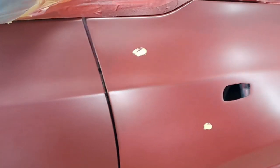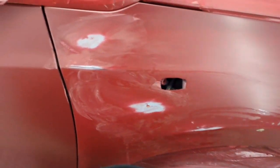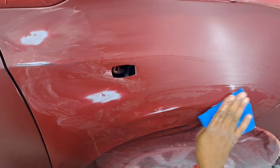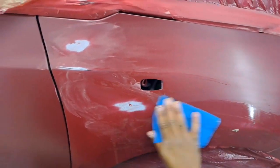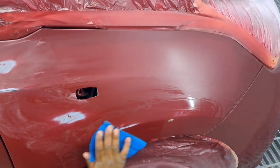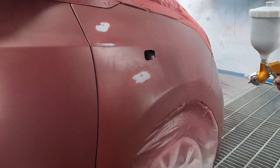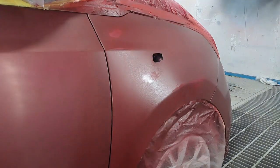As you can see, here is my spot putty — it dries very quickly, which is the good thing about it. You can also use a microfine filler, that works quite well too. After it dries you have to sand it nice and smooth. I use 800 grit wet paper because the scratches are minimal, so my base covers it quite nicely. Then when you put your base on, make sure to cover those spots first.